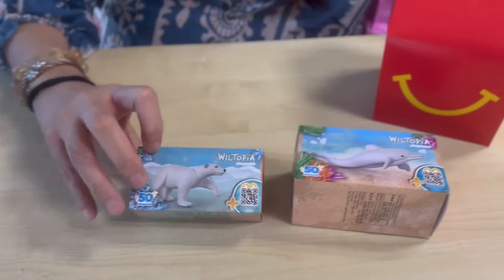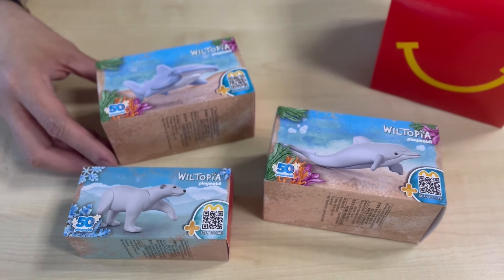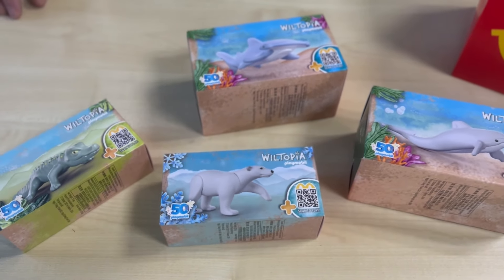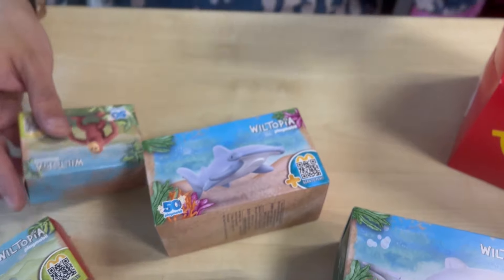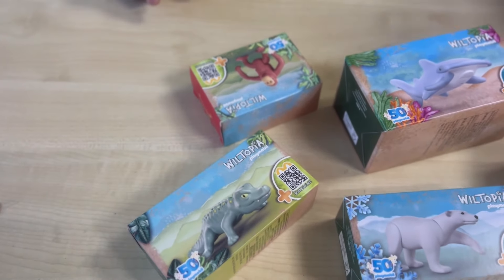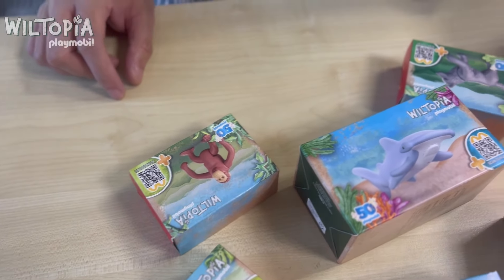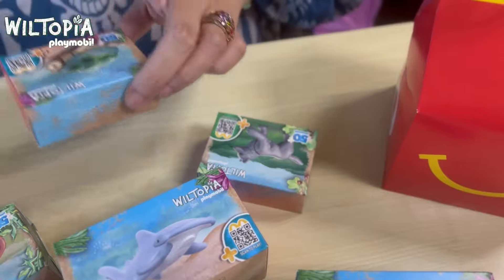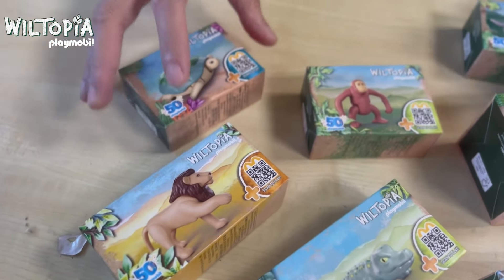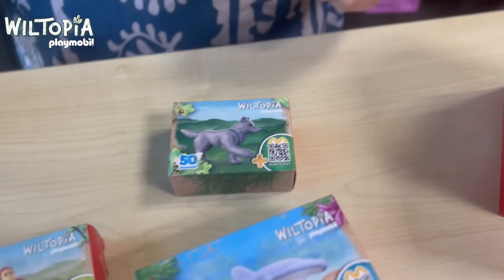Wiltopia is one of three Playmobil play worlds made from recycled and bio-based materials. Playmobil and recycling specialist Cool Wreck, part of Renew, have produced a video about this, so you can actually check it out online — just type 'Wiltopia Playmobil.' We have eight cool animal toys for you to collect.